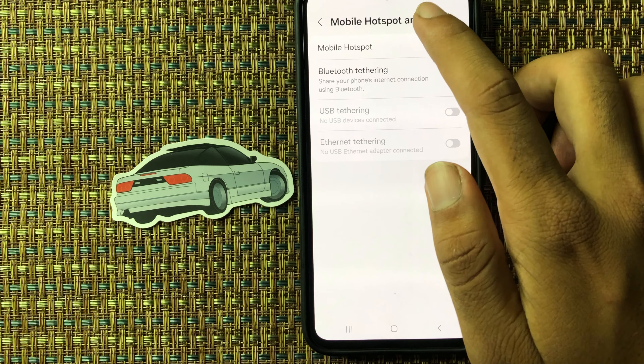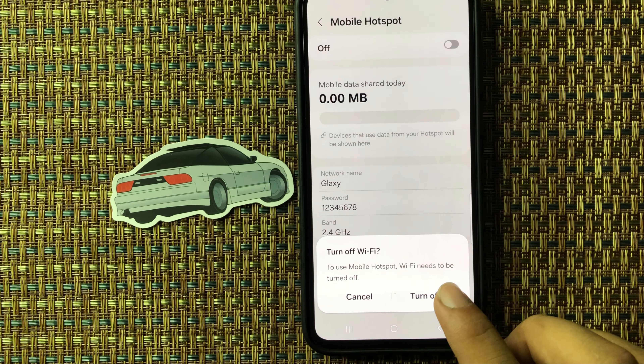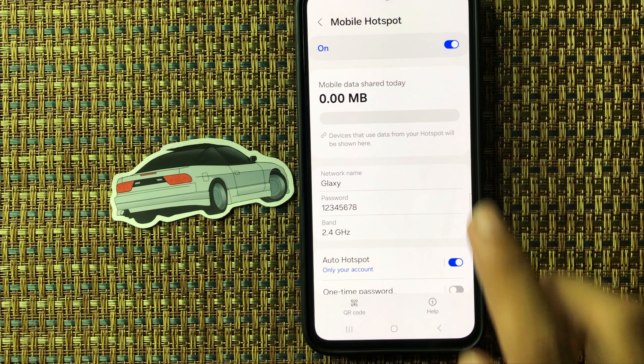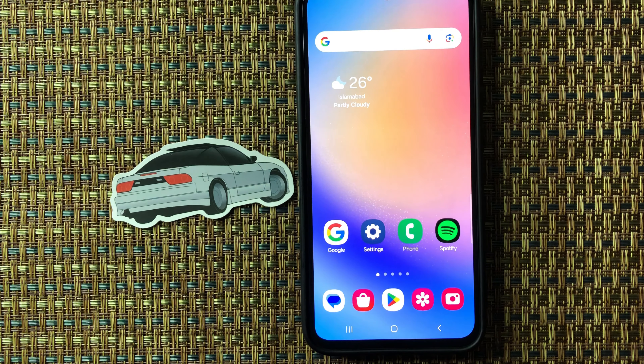If you want to enable mobile hotspot, simply click on it. Now you can see that mobile hotspot is on. By applying this method you can easily set up mobile hotspot on Samsung M55s. Hope you like this video, thanks for watching.